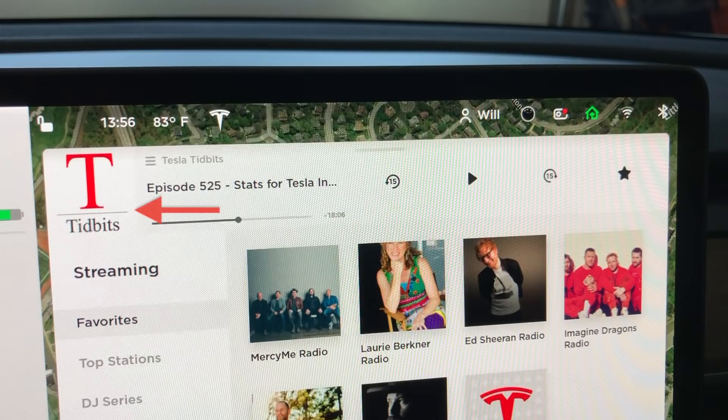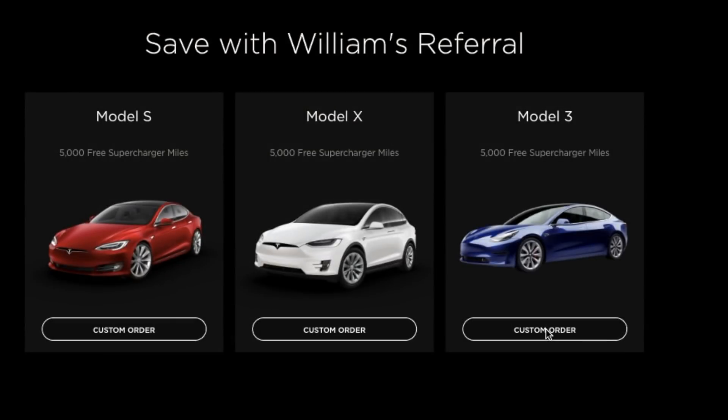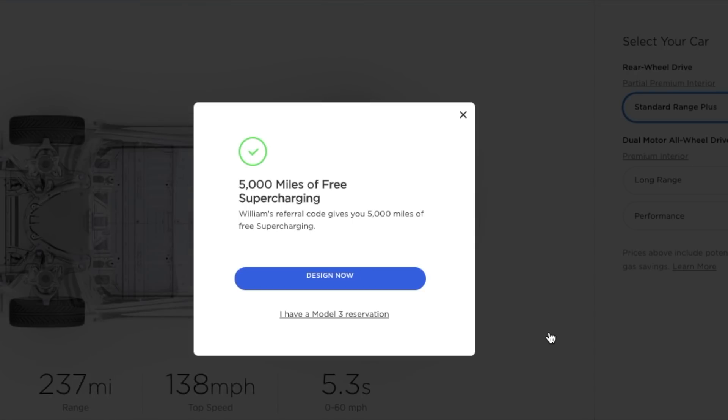Quick shoutout to Tesla Tidbits — great podcast if you like hearing all the latest news about Tesla, the guy over there does a great job. Before we go, I want to mention one more thing: if you are interested in purchasing or leasing any new Tesla, now is a great time because this is the last day you can get 5,000 miles of free supercharging using the link down below.